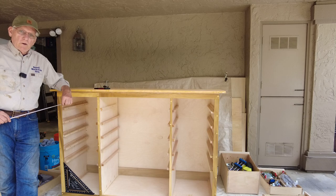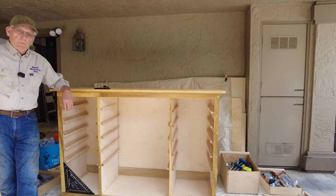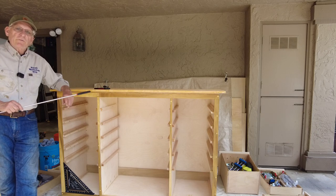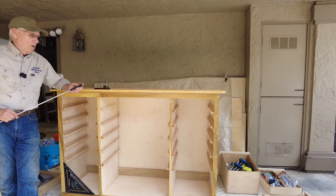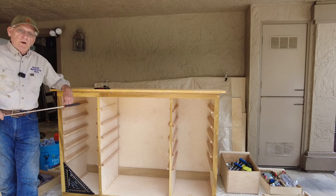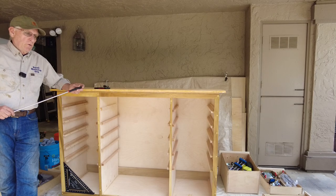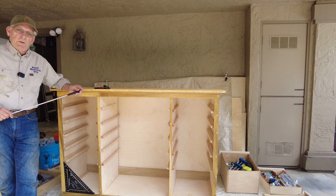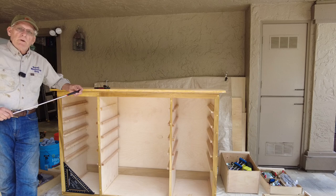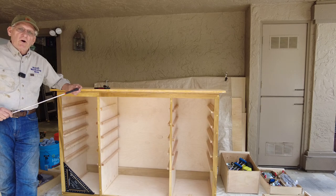Doing an autopsy on a carcass. It may not be a human being, but this is my carcass — the carcass for a workshop cabinet. When you're done building something, you should probably stop and do an autopsy and make some notes about all of the mistakes that you made, so you can look at those notes before your next big build and try to avoid some of those things. I am accumulating quite an encyclopedia of mistakes, and that's called experience.